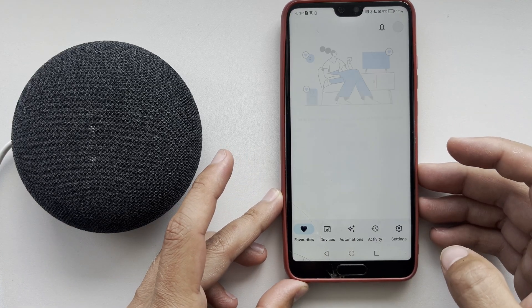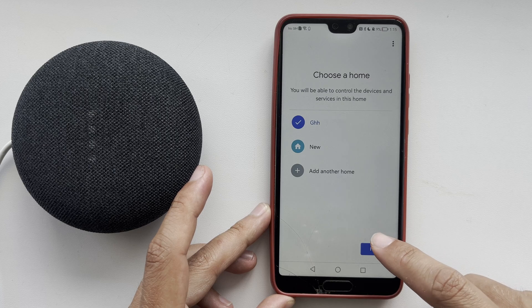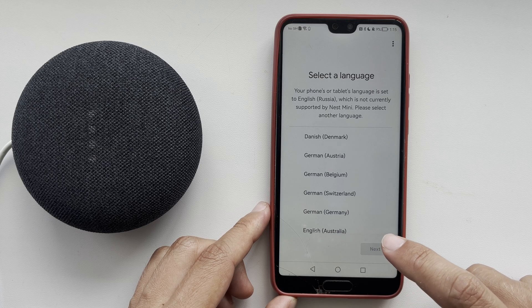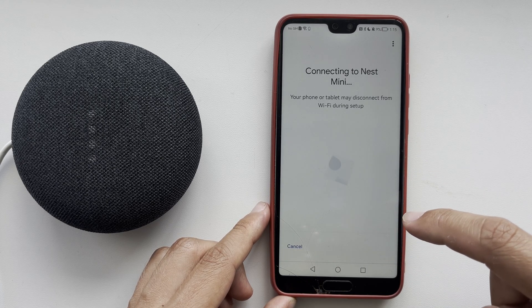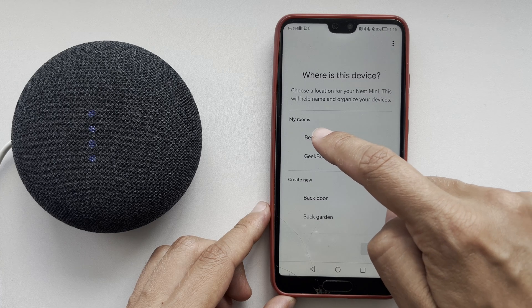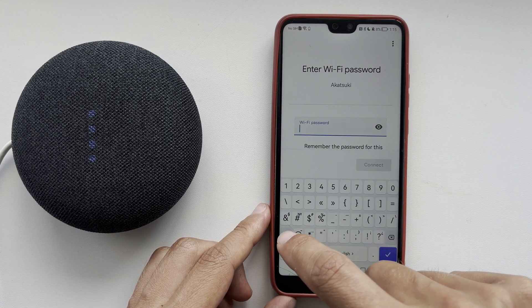Open the Google Home app again. Go to Devices and tap Add. Choose your language. Choose your Wi-Fi network and enter your Wi-Fi password.